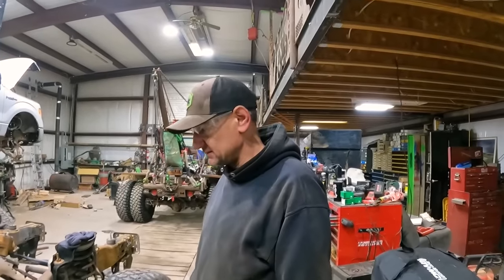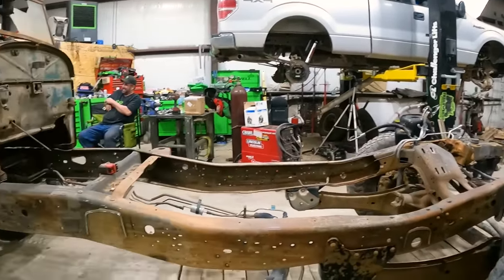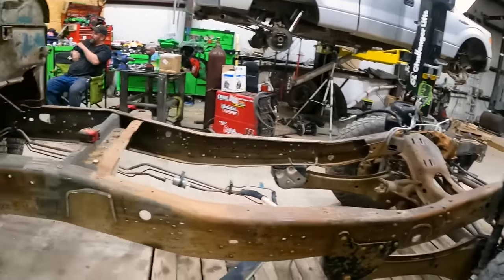Two less body miles. Getting slicker by the day. Lighter? Faster? Yeah, streamlined.